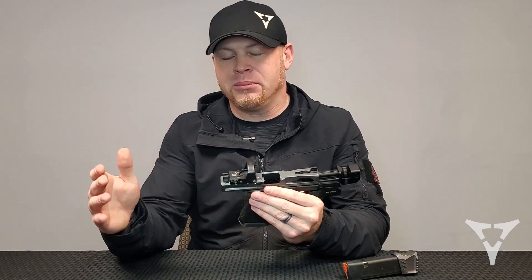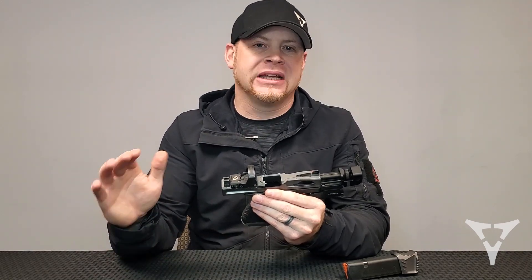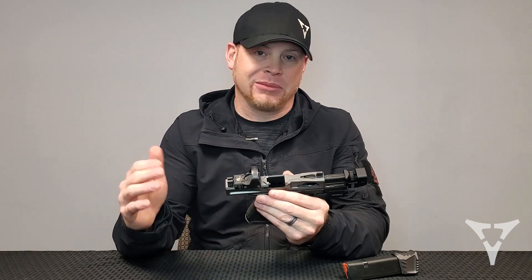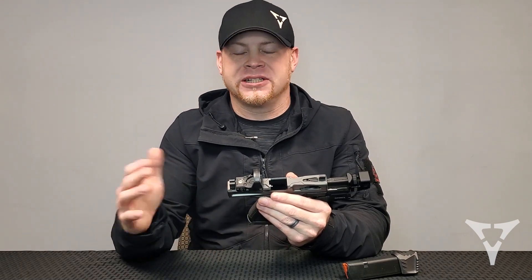Glock 17s are a little bit more forgiving. It really depends on the ammo that you're running. Some guys will still reduce the spring weight on those — we've seen them go all the way down to 11 pounds. 13 and 15 pounds is the most common that we see. Again, flat wound springs.